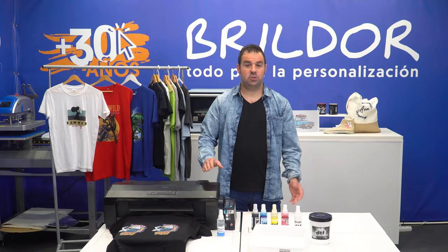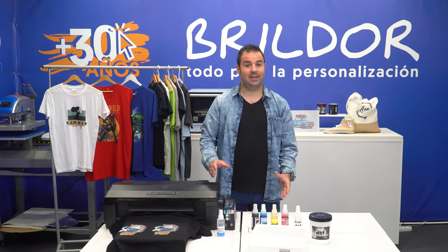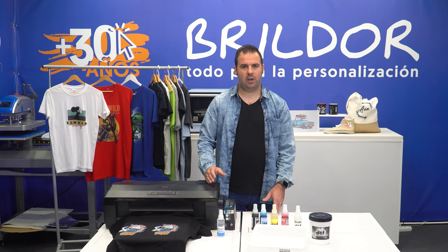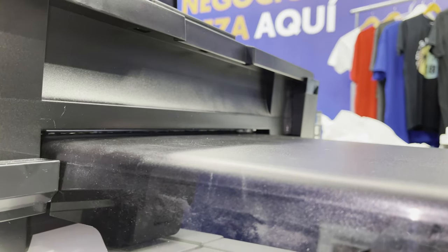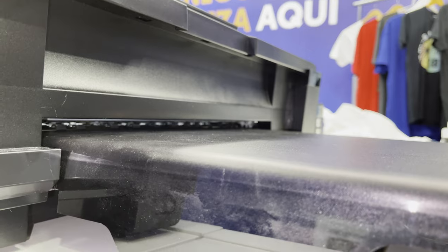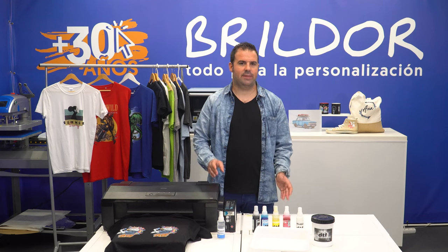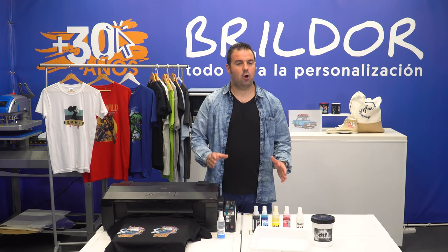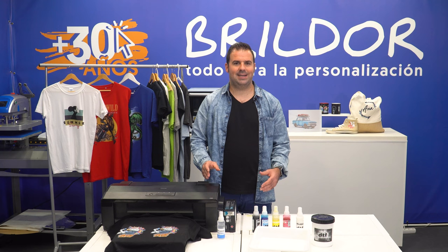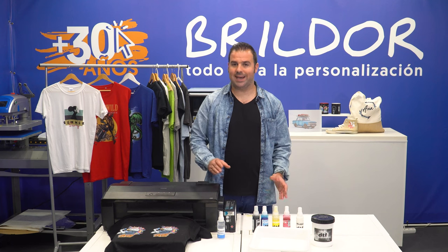Correct tray placement: the issue of the print head rubbing against the design often comes from a poorly positioned upper tray, which allows the print to come out straight. If there is a bump or the front of the film lifts, the head will rub against the design. Make sure the tray is in contact with the printer but not pushed up towards the upper side. Dry ink on the head or wiper blade: DTF ink is a paste ink that settles and then solidifies. The wiper blade wipes the underside of the head to remove any residue, but both the wiper blade, the capping station, and the head itself eventually end up with gummy residues on the edges that need to be removed.